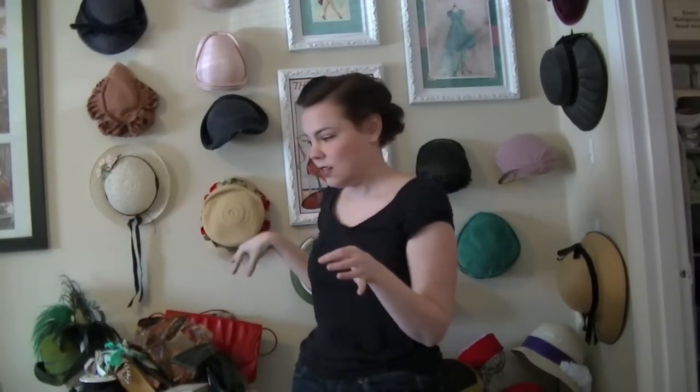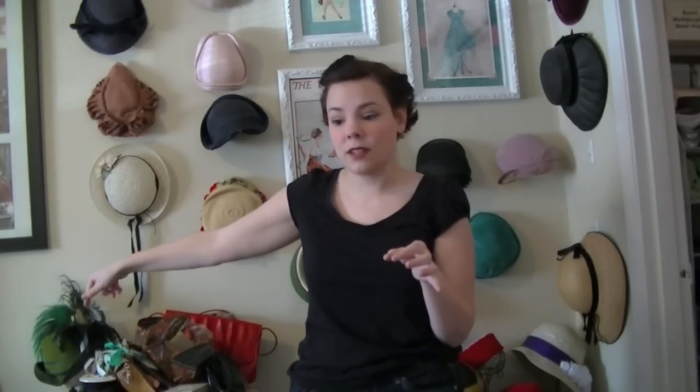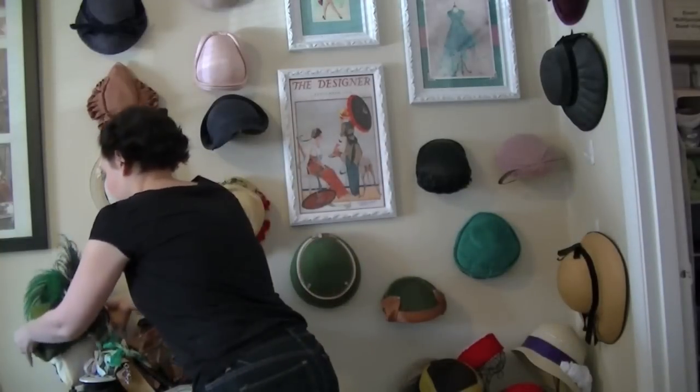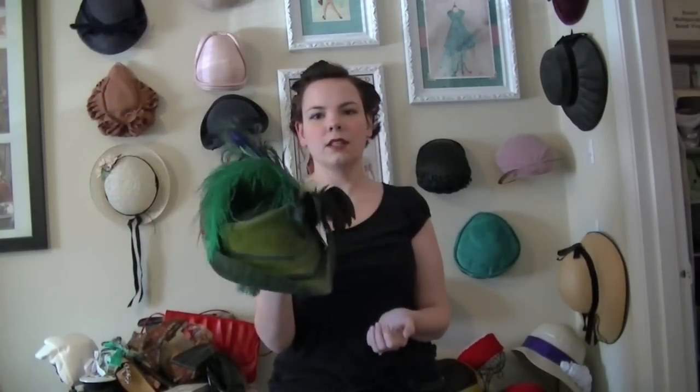I'll put that up later. This is my sewing stash and vintage purse collection. And my fabulous renaissance hat — I'll show you because it's super awesome. Ta-da! This is what I wear to the renaissance festival. It's handmade suede with a whole crap ton of feathers. It's fabulous.